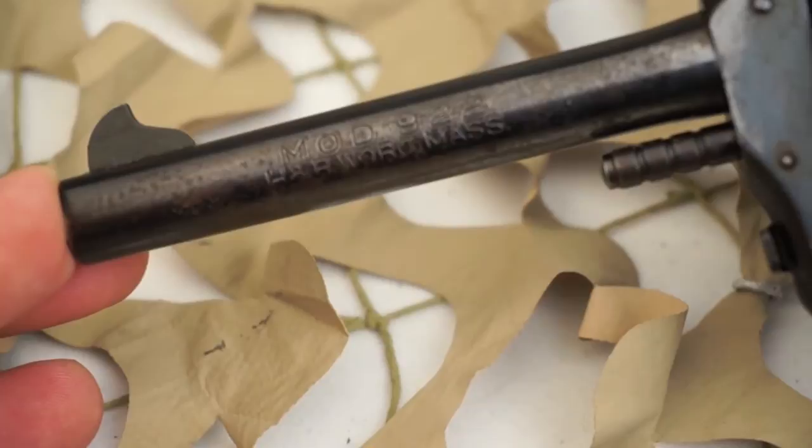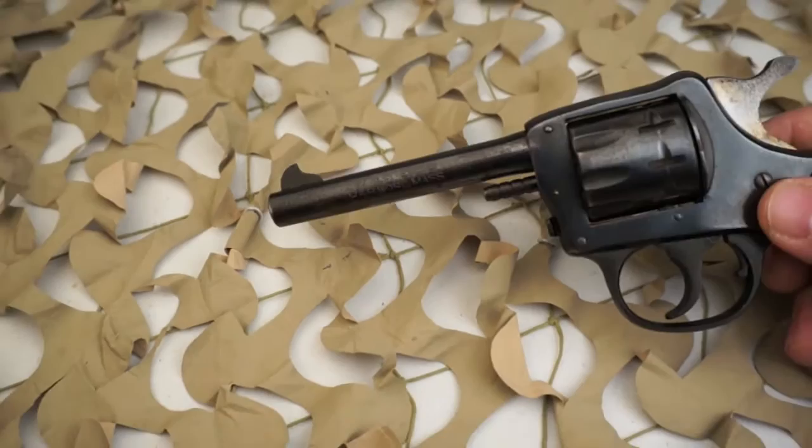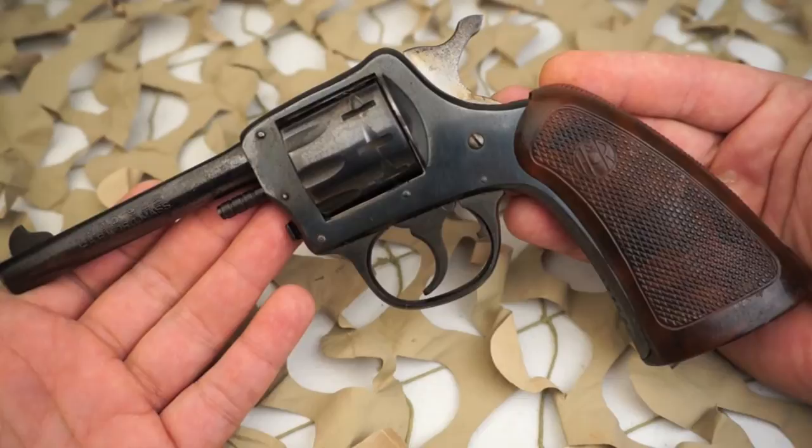These are very fun guns to shoot, and because there are so many different variations of the different models of H&R revolvers, it becomes a very addictive hobby collecting them. This is just one of many models chambered in 22 long, 22 magnum, and 22 short H&R revolvers available on the used market.